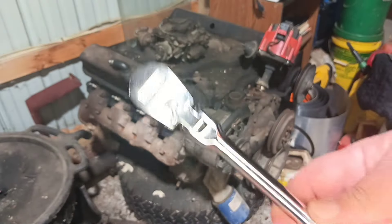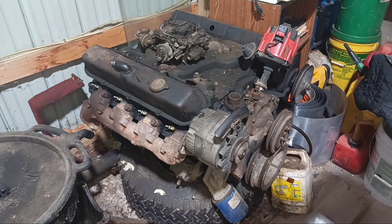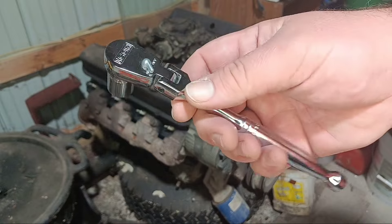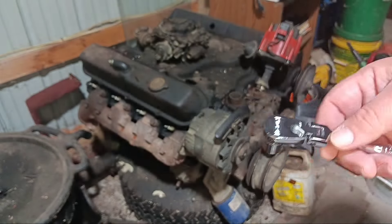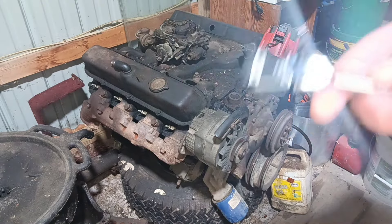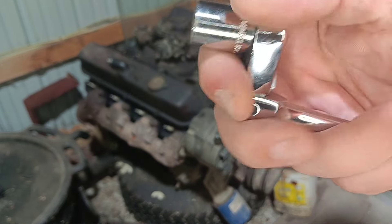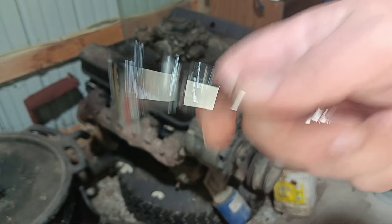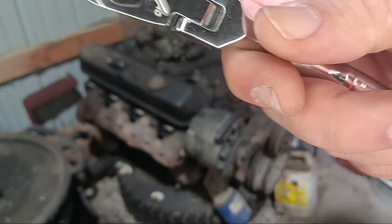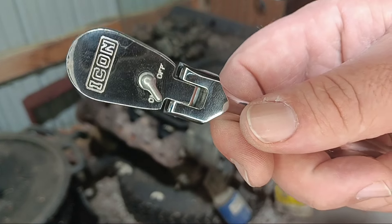I'm going to find a spot for them in the toolbox over there. I'm really glad to be adding these to the collection. So if you're interested in these Icons, I hope you got a good look at them in this video. I think they're pretty sweet. Like I said, I'm no professional — I don't know how they'd hold up in a professional environment, but I really like them. This is Hoop with Hoop's Garage. Be sure to catch you all in the next one. We'll see you.